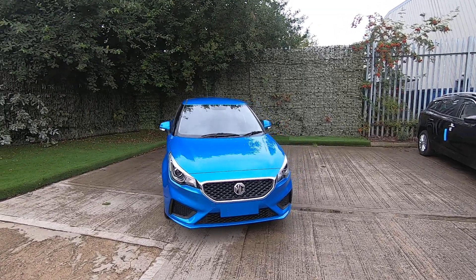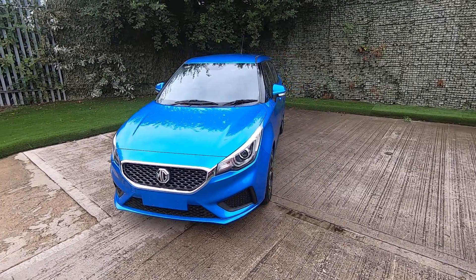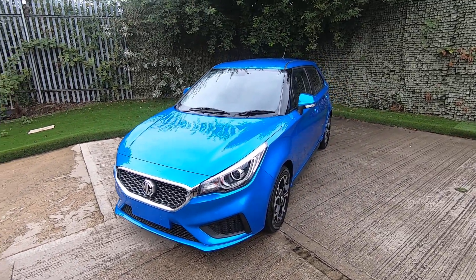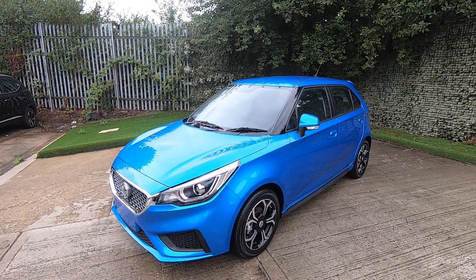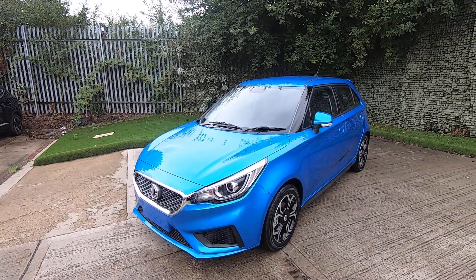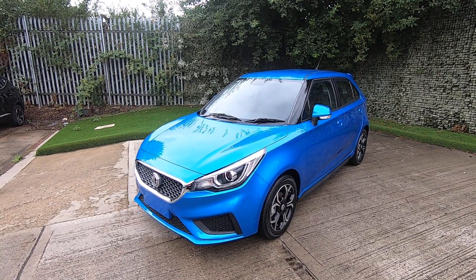Hello and welcome. Congratulations on your purchase of the brand-new MG3X. In this video I'll take you through some of the main features of the exterior and interior of the car, so you can use it as a future reference if you ever forget something or you're wondering how that works.